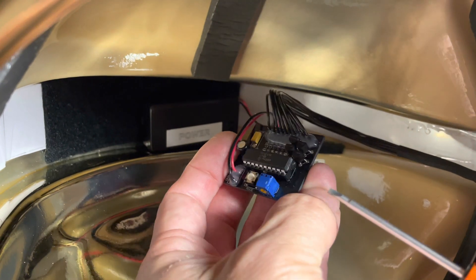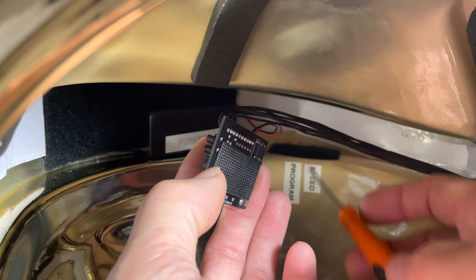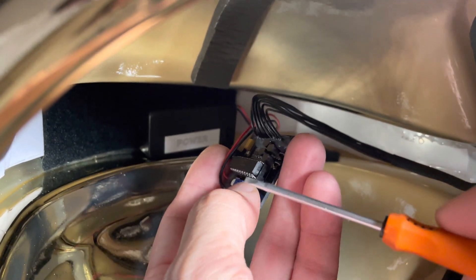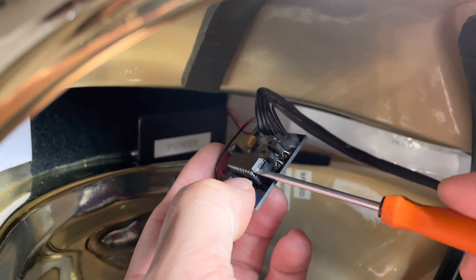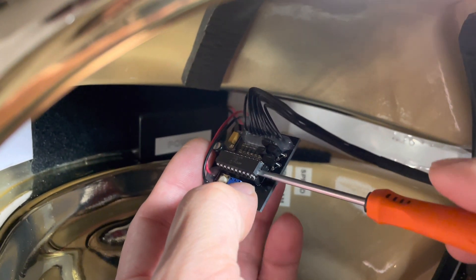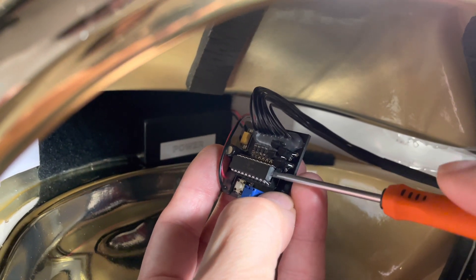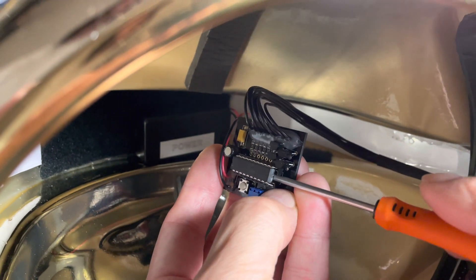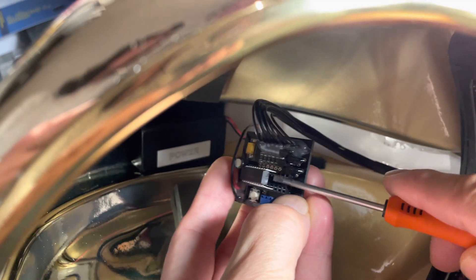Looking at the board itself, you can see there's Velcro on the back. I'm taking a very fine slotted screwdriver and very carefully getting a little bit under there, then very carefully turning the screwdriver, trying not to bend any of these terminals to release the chip.